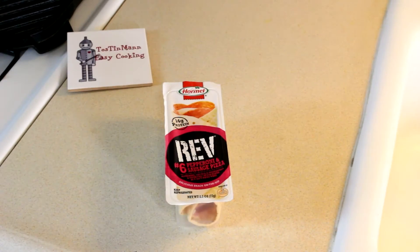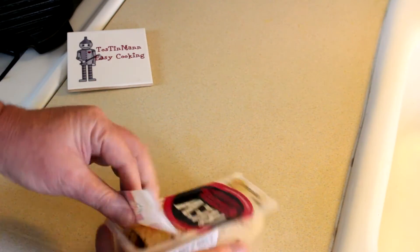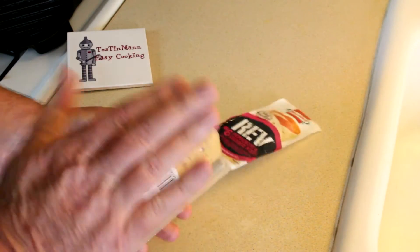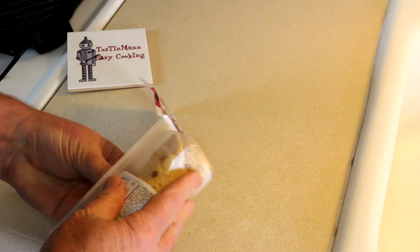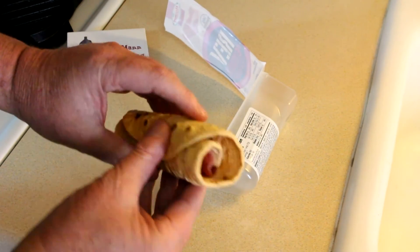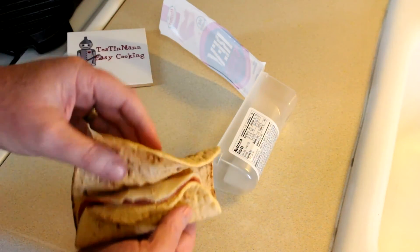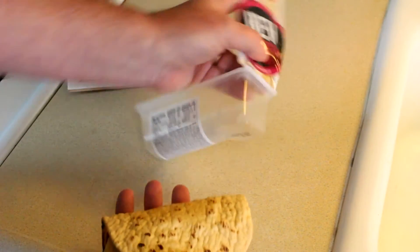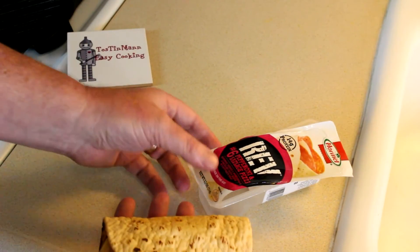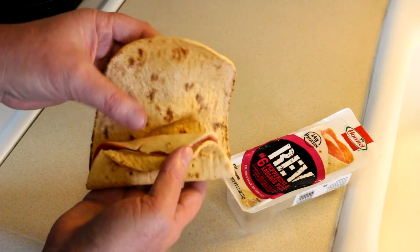I'm not really expecting these to taste that good either, but let's open one up and see how it looks. We can get it out of the packet. Okay, there's what it looks like. This one is pepperoni and sausage pizza. It has mozzarella and American cheese in there as well.